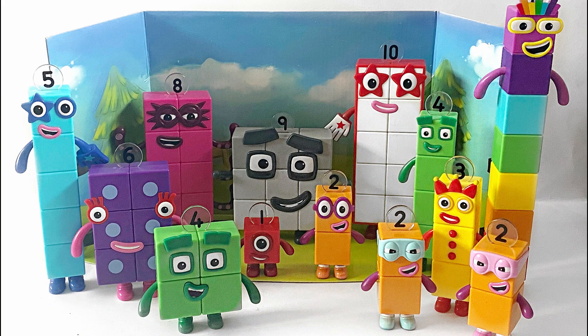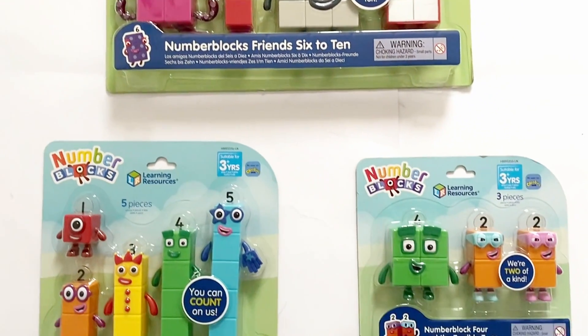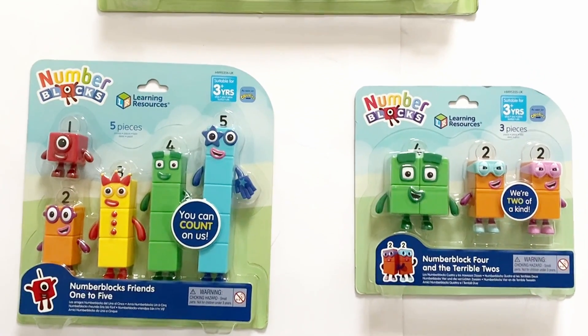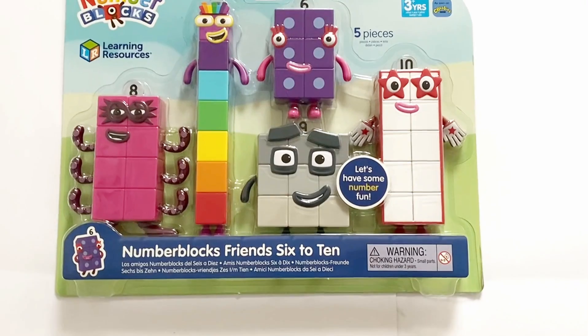Hello NumberBlock fans! Today we have the NumberBlock action figures. We have the set 1 to 5, 6 to 10, and the set with the square NumberBlock 4 and the Terrible 2s. So we're going to open up NumberBlock 6 to 10, 1 to 5, and the square NumberBlock 4 with the Terrible 2s in it. So let's go and open them up.